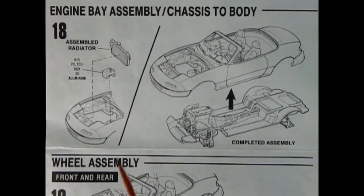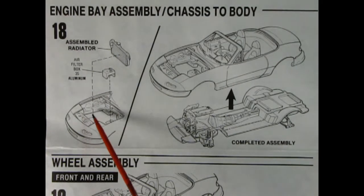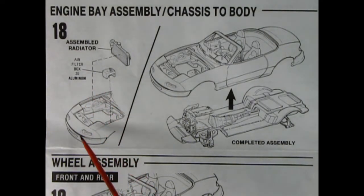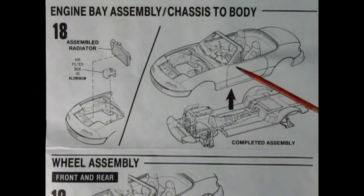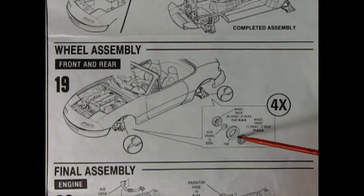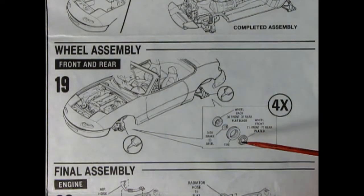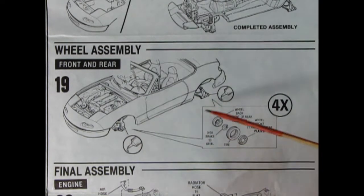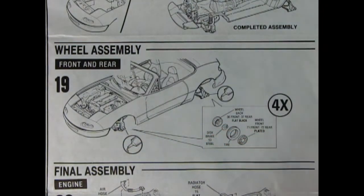Panel eighteen shows our engine bay, chassis, and body assembly — the assembled radiator drops into place and there's an air filter box which you paint aluminum and install. The completed assembly then goes up into the body and clips into place. Panel nineteen covers wheels: you've got your front plated wheel, the tire, a disc brake retainer clip, and the wheel back — assemble four of those and push them into place. You will need some glue; they are not actual clip-style axles, which is actually really good.